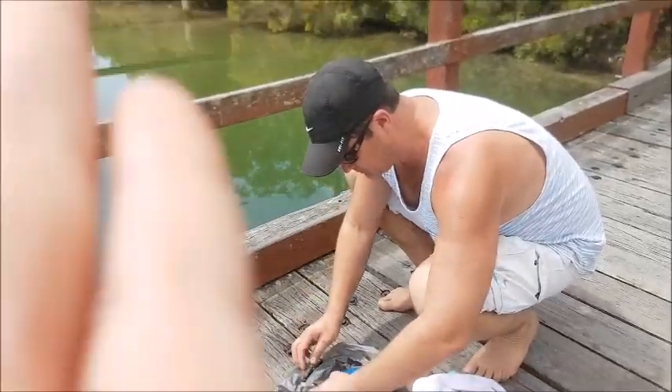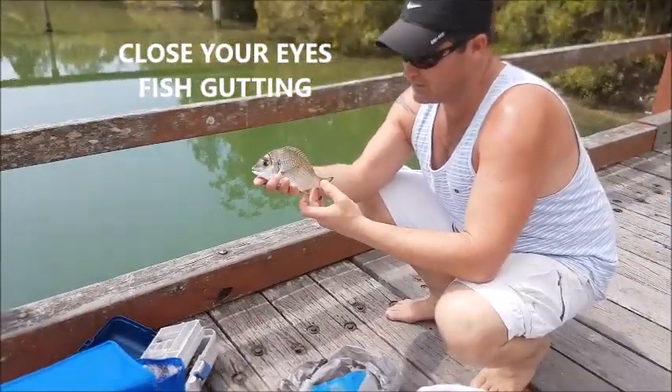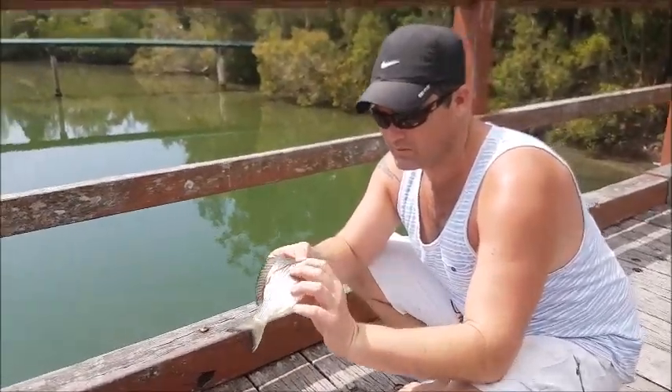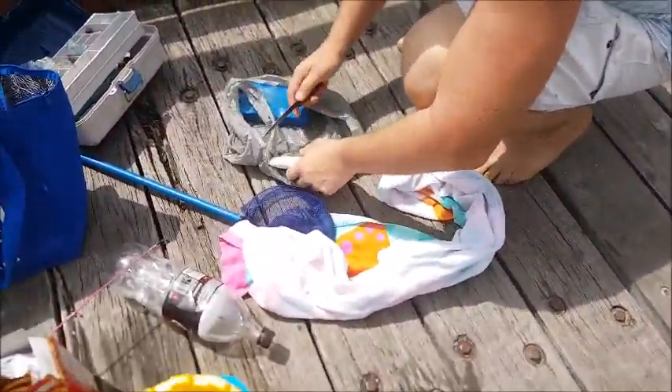Hi guys, we are about to fillet this nice bream that my dad caught and he has a lot of blood here. Let's just watch him be filleted.